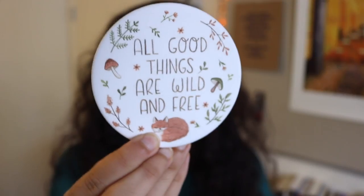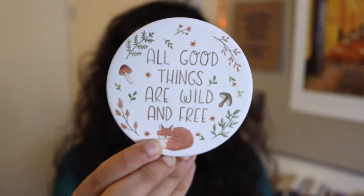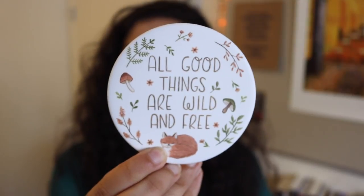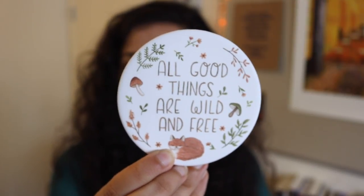The next thing in here is this gorgeous coaster that says 'all good things are wild and free' with this adorable little design on it. It's a beautiful white coaster with the quote, a little fox, mushrooms, and leaves — it's so foresty and fall and perfect.